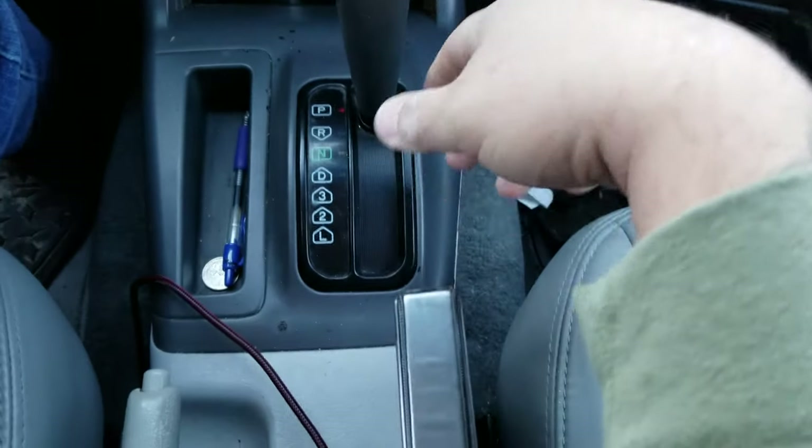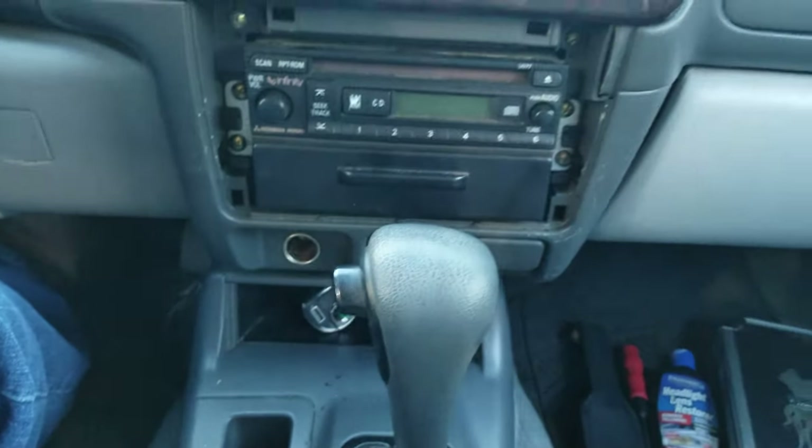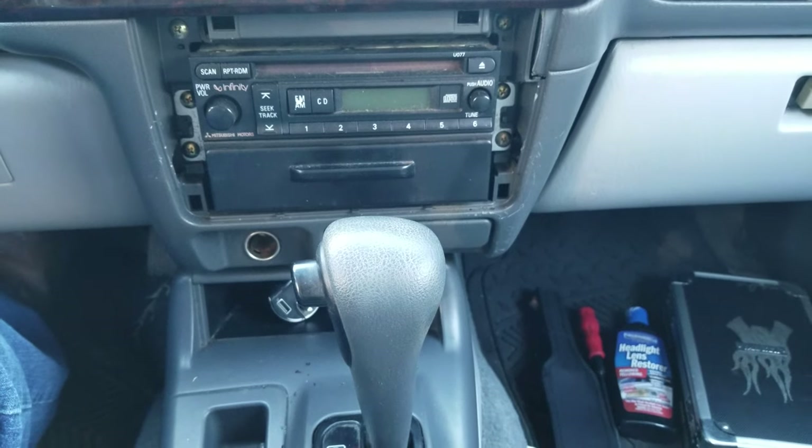After you take the screws out, you'll have to put the truck in 4-wheel drive, set it in low gear while holding the brake, so you can slide this out. I'm going to do that real quick and get back to you.